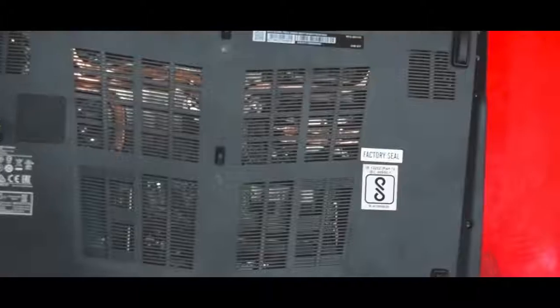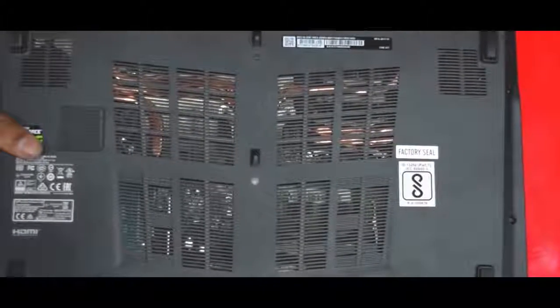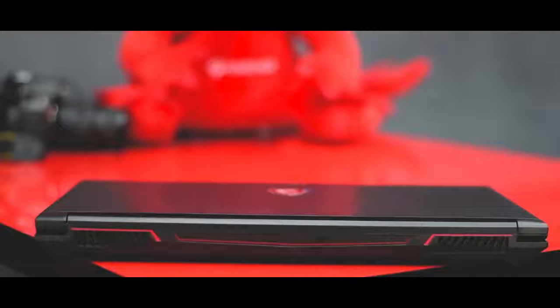If you take a look at the bottom, there are six heat pipes and dual fans. MSI calls it Cooler Boost 4 technology, which helps to keep the temperature in control. At the rear, there are two outlets for the airflow.